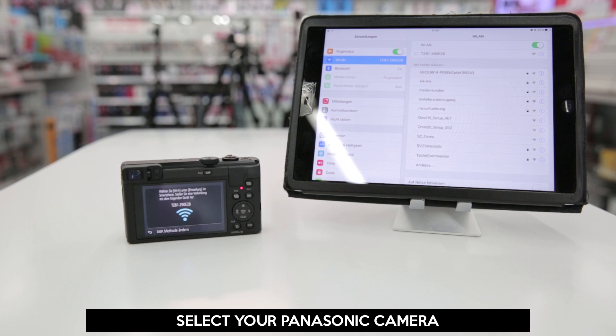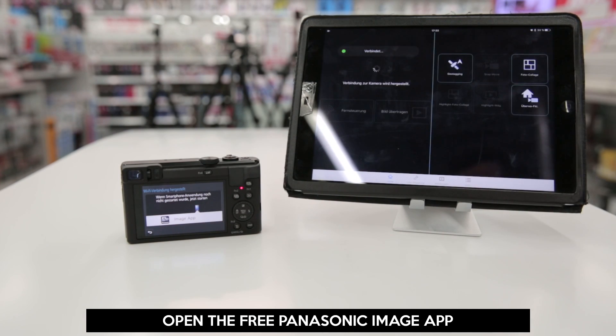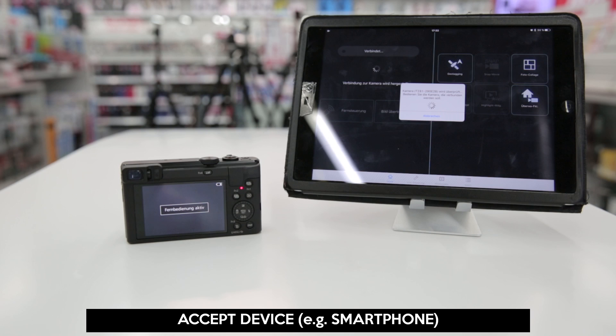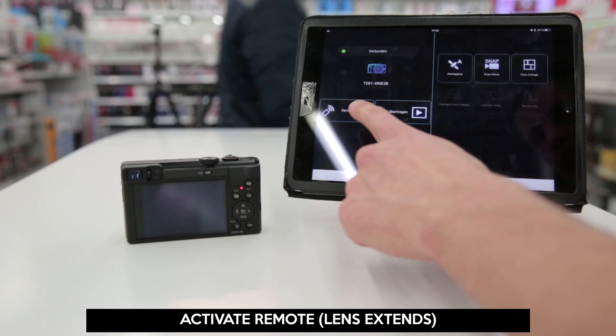After a connection has been established, open the Panasonic Image app. Accept on your camera that an external device will now be controlling it. You are now connected to your camera and you can use your tablet or smartphone to control your camera or transfer photos.